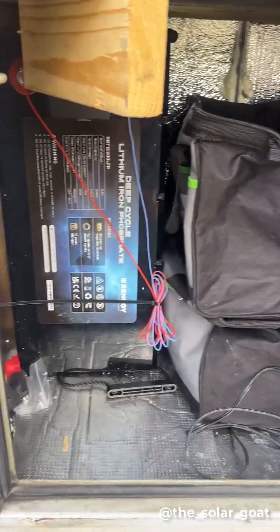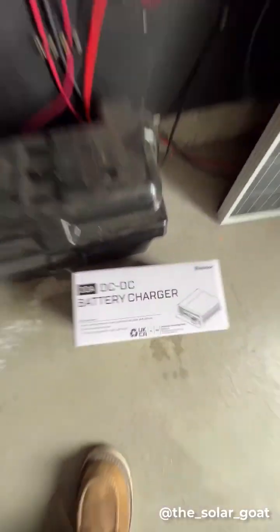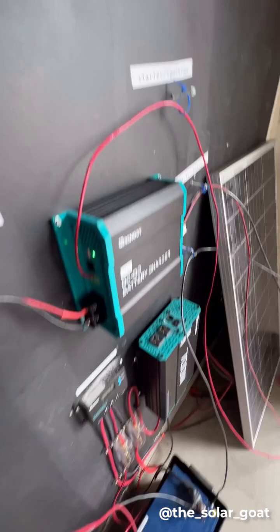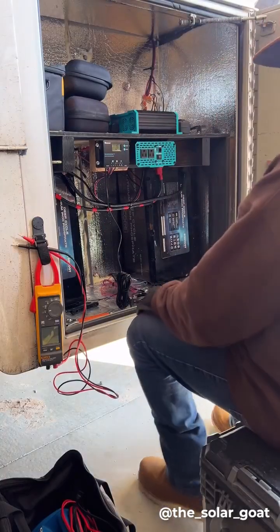I added some 12-volt heating pads to make sure that this battery compartment didn't get too cold, and I'm also going to be adding, for the final step, the DC-to-DC charger, which will allow me to charge the off-grid solar panel system from the engine of my vehicle while it's running.